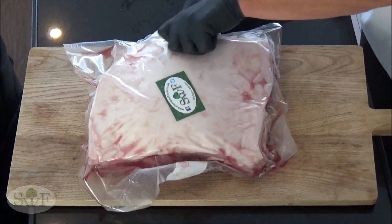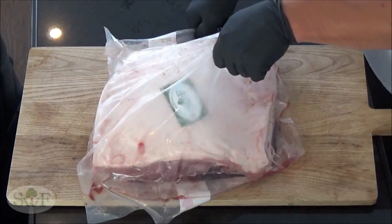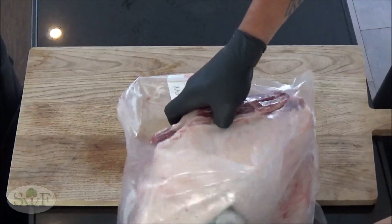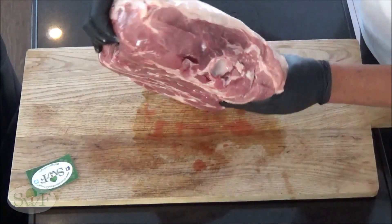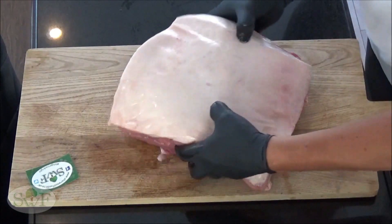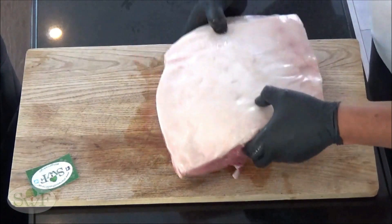As you can see, we are cooking a Boston Butt. This is a whole Boston Butt and it weighs around 6kg, and we're using this for the pulled pork. When we look at the meat, there is a fat cap on the top — that's normal for a Boston Butt. When you think it's too thick, you can trim it a little bit.